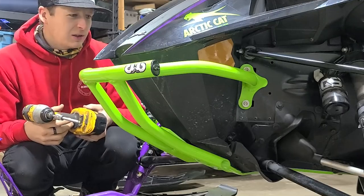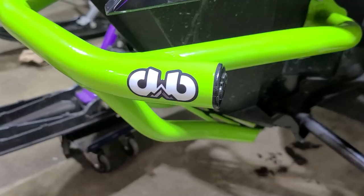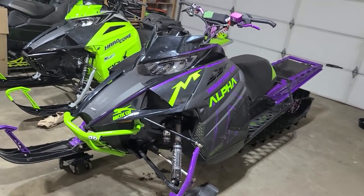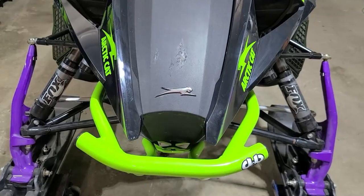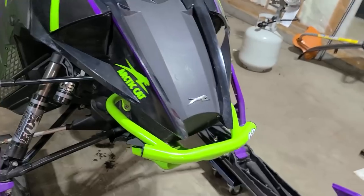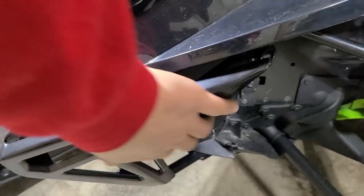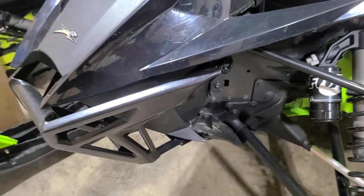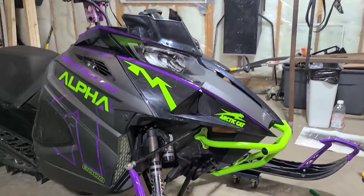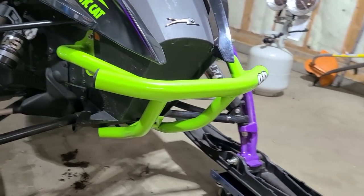That actually looks pretty cool. You guys don't need an install video on that — it just bolts on, you can figure it out. That brightens up the front end a whole lot, which is kind of what I was trying to do. It's kind of a wonky looking bumper but I kind of like it, especially compared to the Cat ones, which do offer protection but there's no place to grab it on the side. It's protecting the nose cone and your air box. Since this is actually a turbo, I don't have any of that nose cone stuff in there, but still.